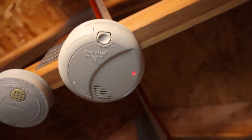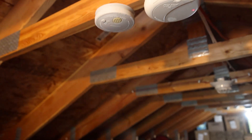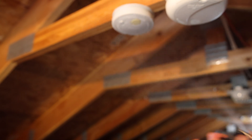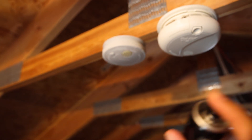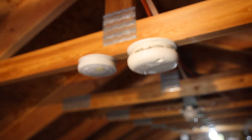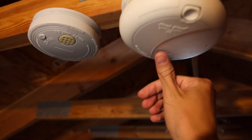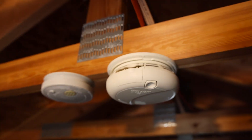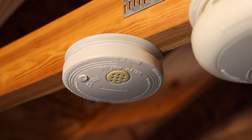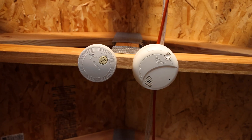That one is the photoelectric one. All right, there goes the silence button — and the ionization one never went off for that, interesting. I've aired out the place and reset the alarm. Let's go ahead and test it out now with the air freshener.